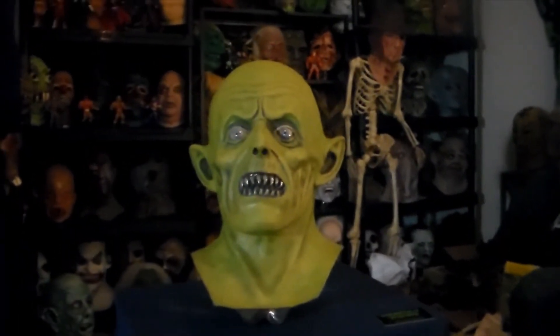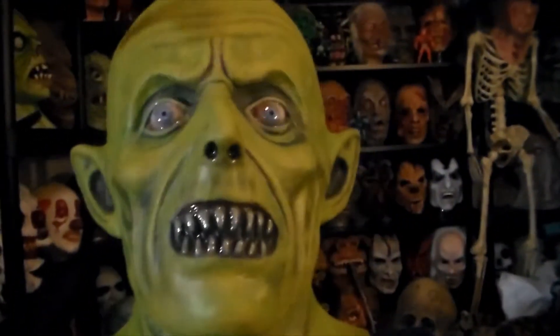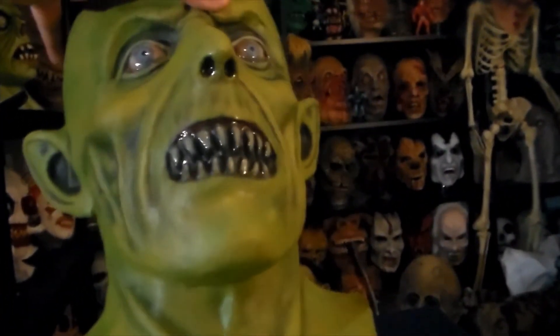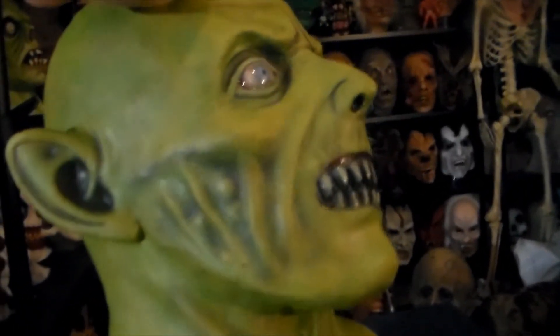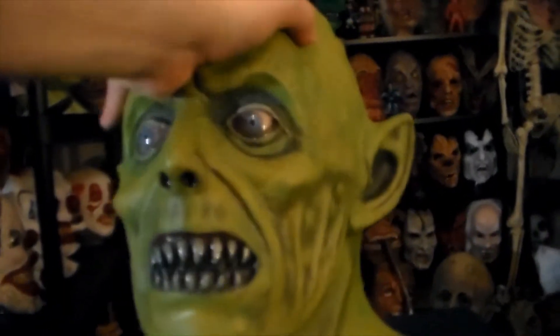Anyways, this is a really badass mask. It's got a superb paint job — all model-looking with a lot of nice shading, and the eyes look really amazing. Look at the personality of this thing!